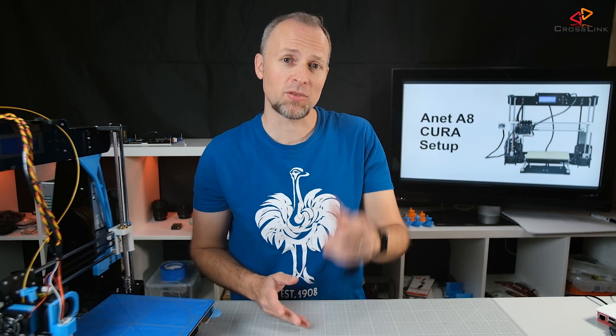In this video I'm going to show you how to set up your Cura software for printing with the Anet A8, and we're starting right now!